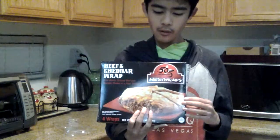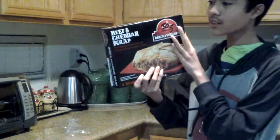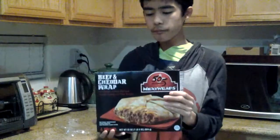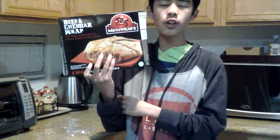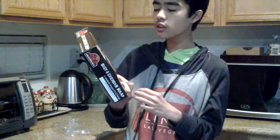Hello guys, so today we're doing my very first food taste test. Today we're going to review — I'm about to taste a beef cheddar wrap, a maxi wrap with a 505 Southwestern maxi wrap. So what we're going to do today is try one of those. It's already been microwaved right now, and we're going to try this and see how good it is.